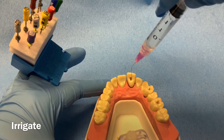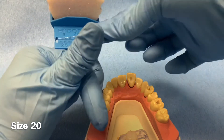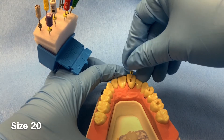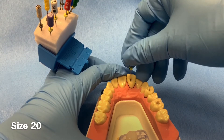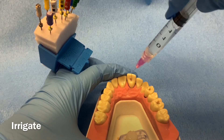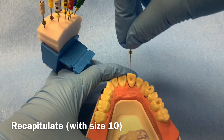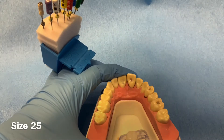Irrigate the canal once again and then repeat the process using the next larger size file, size 20. Irrigate and recapitulate using the size 10 k-file, which should go to working length. This is done intermittently along with irrigation in order to remove bits of debris packed at the apex, ensuring total canal debridement.